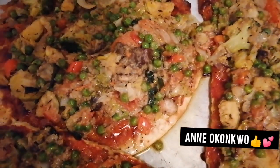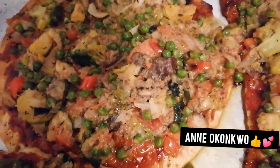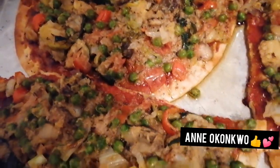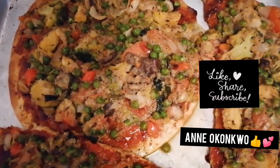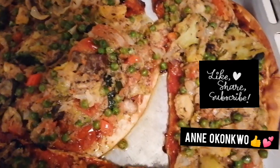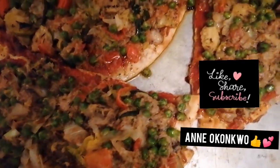I just made this pizza from scratch — you can see how it looks. Oh, yummishes! Come on now, guys, look at that — it looks super cute and delicious!